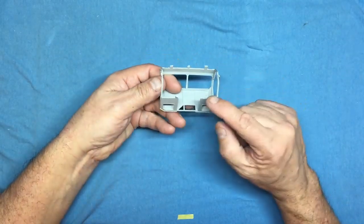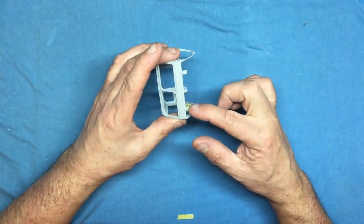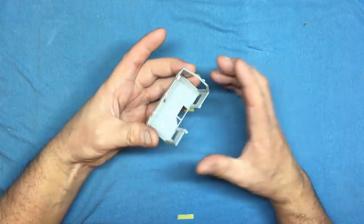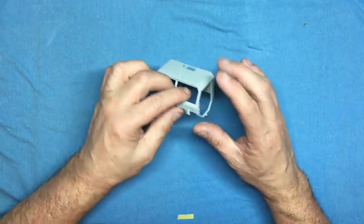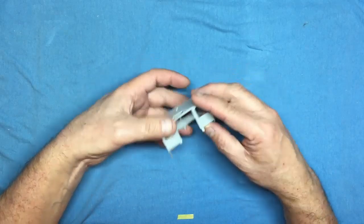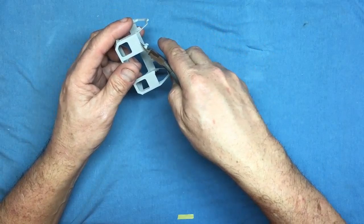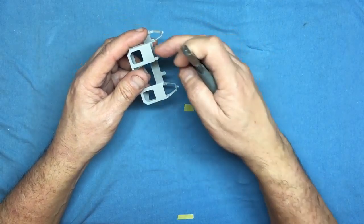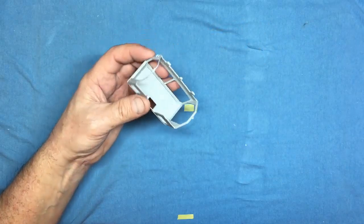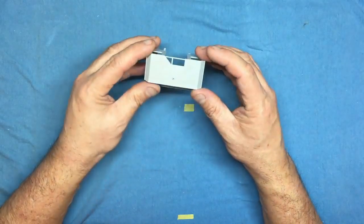The cab top is stamped 1/35th M983 giving a serial number. There are some huge sprue cut-off points from the factory, though the operator has stayed away from the parts themselves. If you're buying this from a shop it's probably worth looking inside the box and checking - sometimes the factory cutters are large and come in at an angle and can damage the plastic, so if there's more than one on the shelf choose the best one.